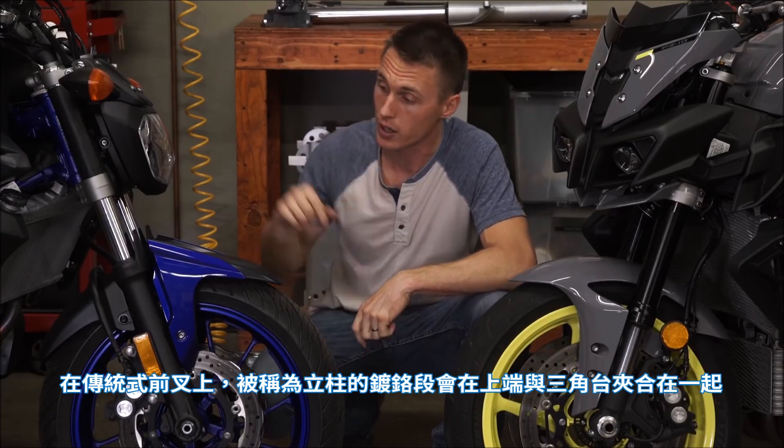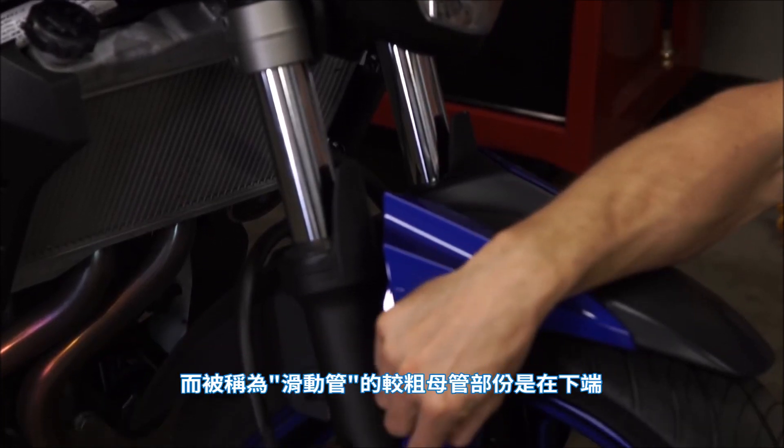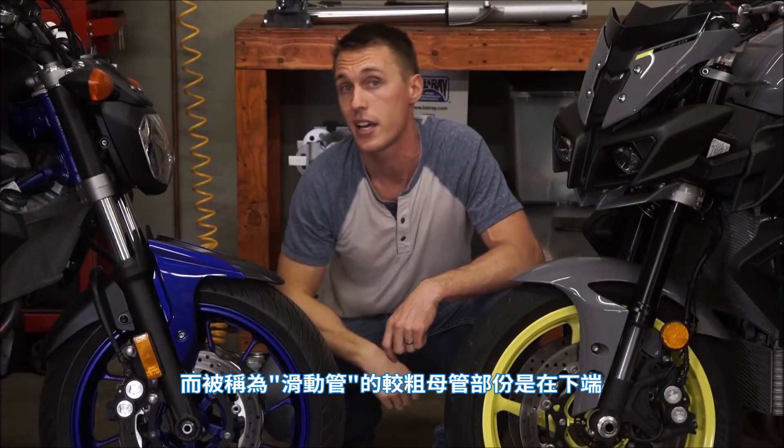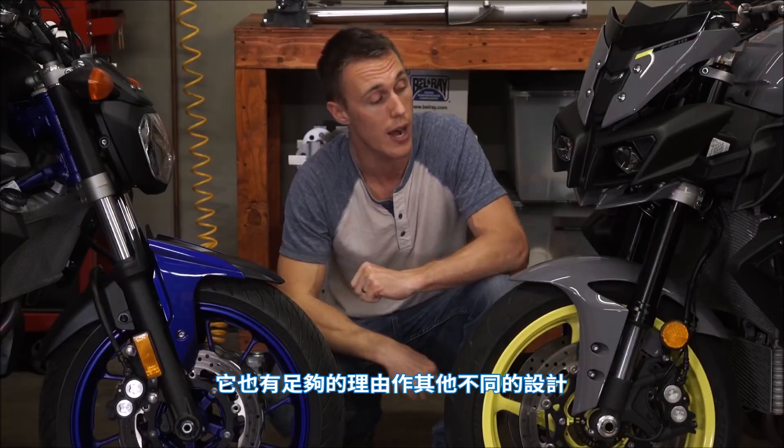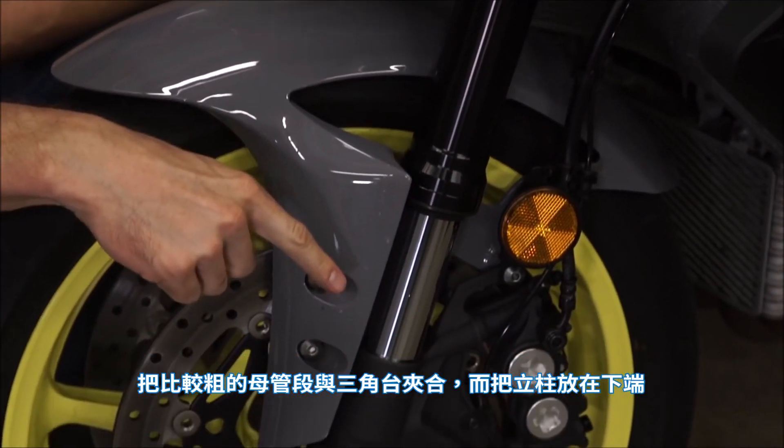On a conventional fork, the chrome section called the stanchion is going to be up top, clamped by the triple clamp, and the thicker female portion called the slider is going to be at the bottom. On an upside down fork, it's the other way around — you've got the thicker female section clamped by the triple clamp, and the stanchion is down below.